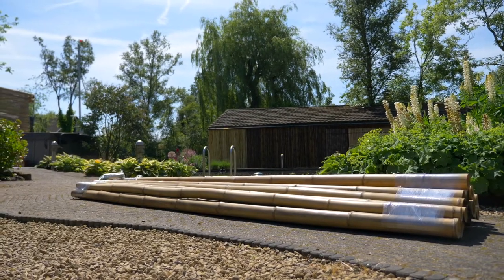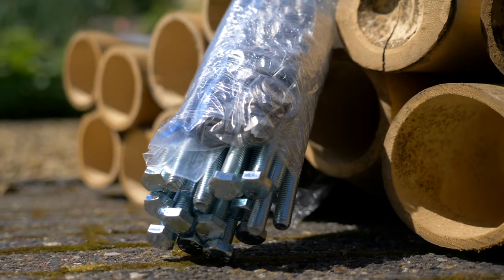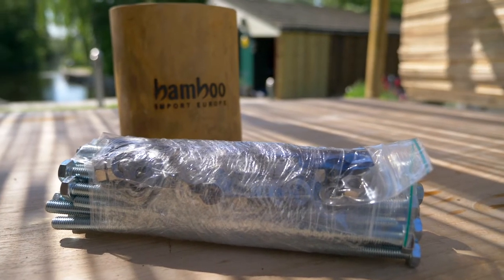The poles are delivered not pre-drilled, so you'll get a kit with nuts and bolts and a special drill. Together with that and the online manuals for the different sizes, it's very easy to put it together yourself.